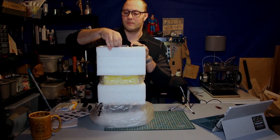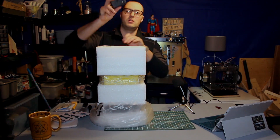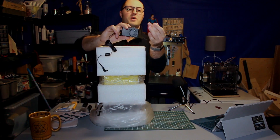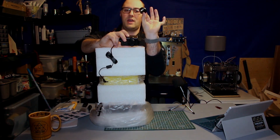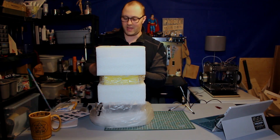I suspect this will have possibly a digital user manual and maybe some test prints on it. This seems to be a universal style power adapter with a North American end to it — 12 volt, 3 amp. That's hardly anything.